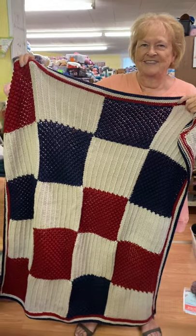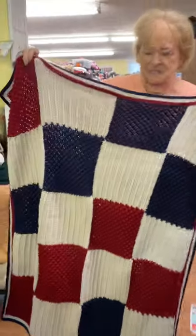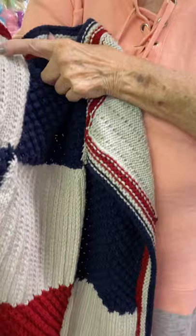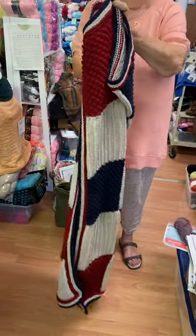Sandy James is here today and she made this beautiful blanket for the veterans. What stitches do you have? Different ones. The trinity stitch is one — oh, okay, this is a trinity stitch. I don't know what this other one is, but wow, that's really pretty. That's gorgeous — and that's for the vets.